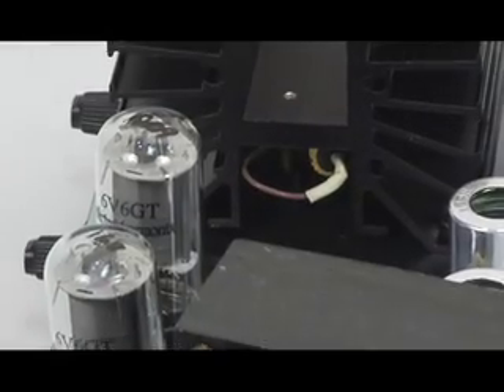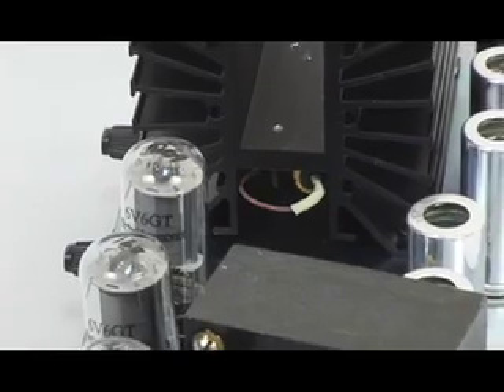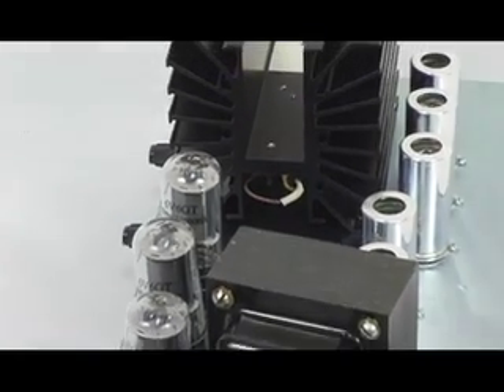The heat-producing components that are originally put inside the chassis by other Class A manufacturers we've taken outside and put on a large heat-shedding heat sink. Our heat sink is able to convect air around it and dissipate the heat without concentrating it on the inside of the chassis. What destroys components and amplifiers is heat.